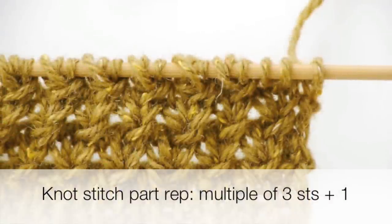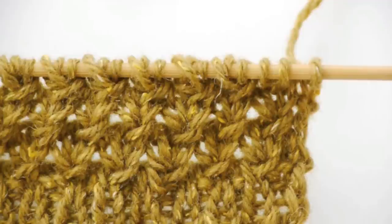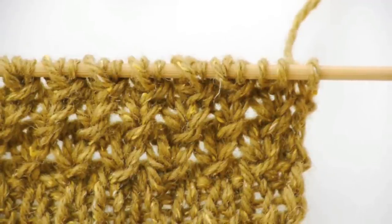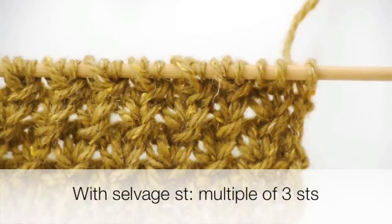The pattern repeat for the knot stitch itself is multiple three stitches plus one, but because I wanted to have a nice neat edge, I added one selvedge stitch on either side, making the overall stitch repeat to be multiple three stitches.